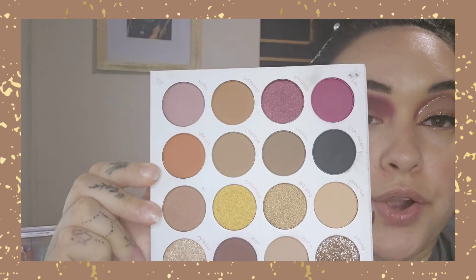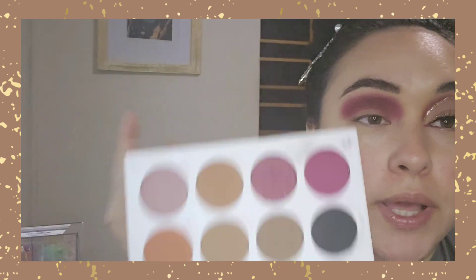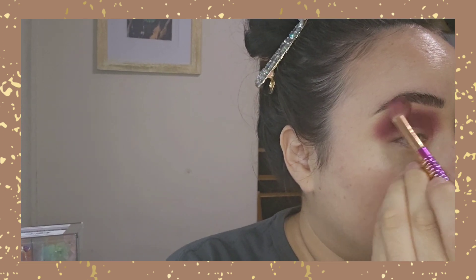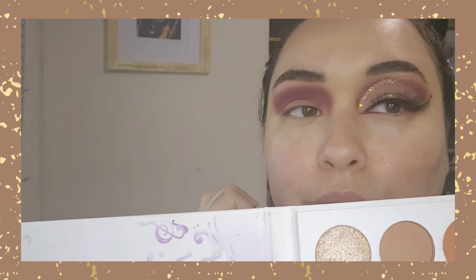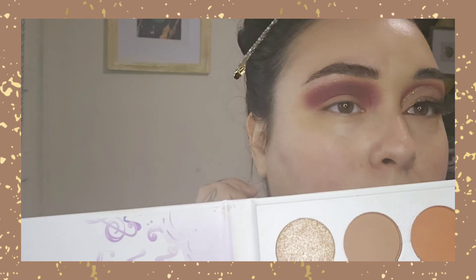Now that we have that, we are going to go in with Apartment 512 and Number One to blend that shadow out. I'm using the same brush — all I did was clean it off — and we are going to blend out those edges. Then we're grabbing the shade Queen and placing that right underneath our brow bone. / Lo aplicamos abajo de la ceja.